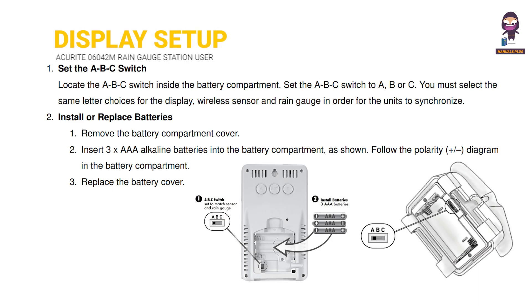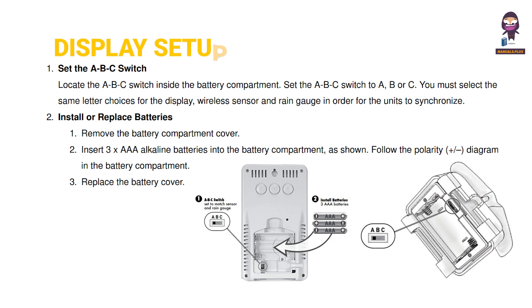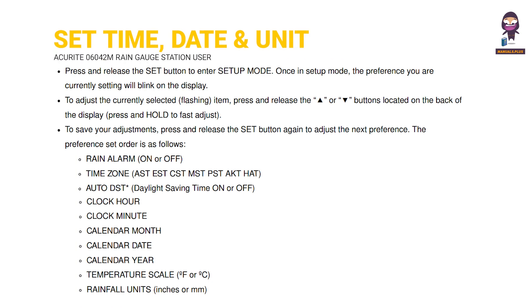Display Setup. Set the Time, Date, and Units.